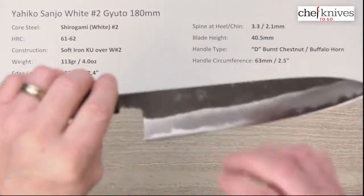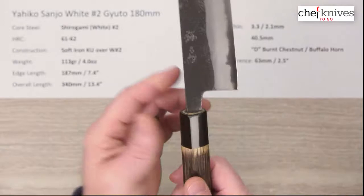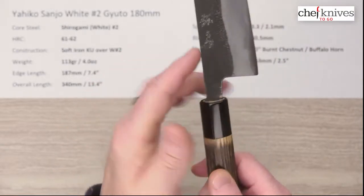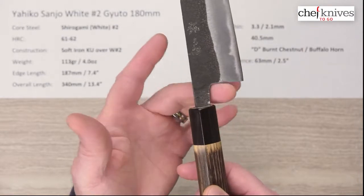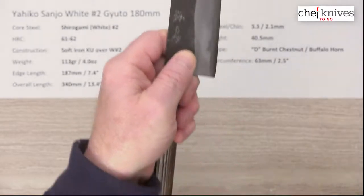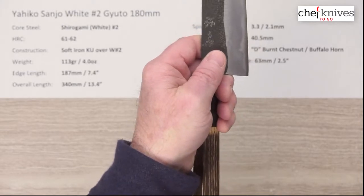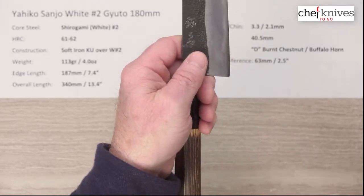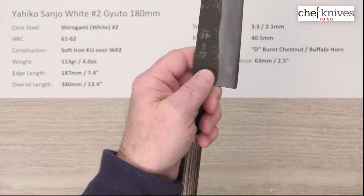The height on this is 40.5 millimeters — not especially tall — but the neck is fairly thin right here, and you've got a bit of a gap between the handle so you can nestle your finger in there. Even though it's only 40.5 millimeters, you still get a lot of ground clearance for your cutting board. It should not be a problem for most people unless you've got really big fingers.